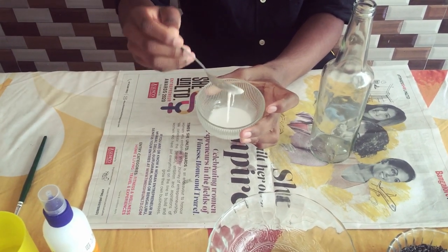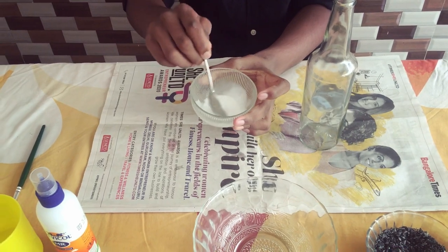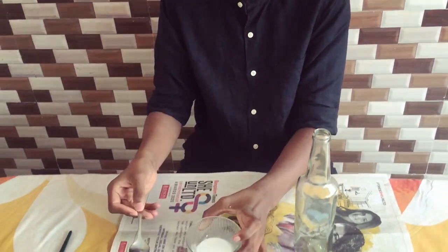You can use a smooth solution. I'm going to mix it in. I'm going to use a paintbrush.